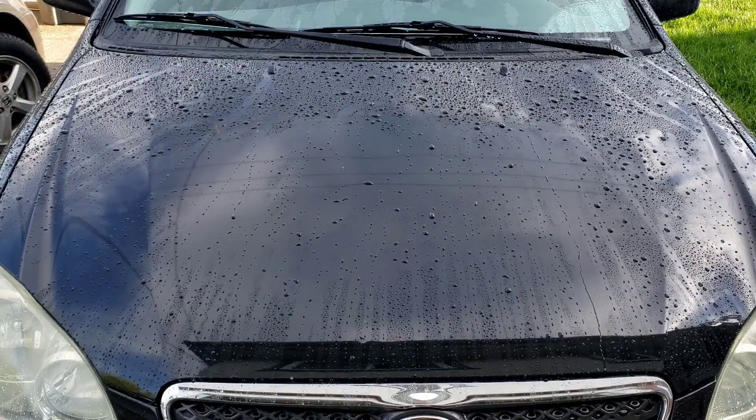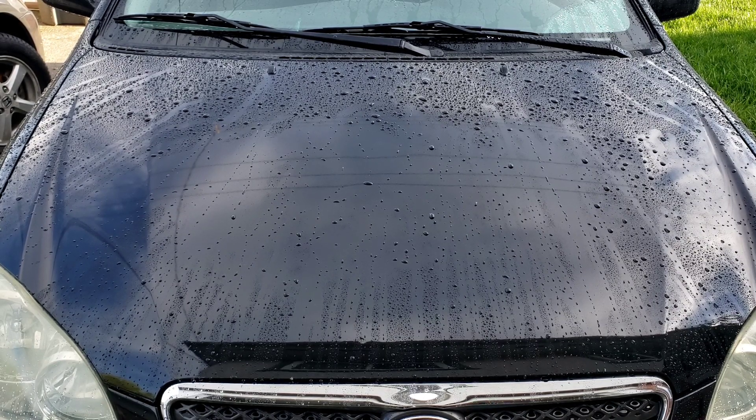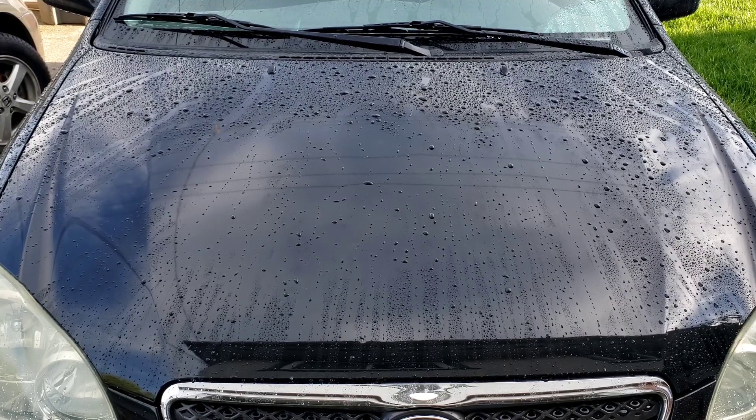As you guys can see, the water beading is still holding up extremely well. All three of them look the same. I'd say the Graphene Flex Wax is probably taking the most water off the hood out of the three, but that could just be my opinion. Right now everything looks okay — I'm going to dry it off and then we'll do another water test to see if there's any residue. Cherry Bubbles is a really good rinsing soap, but we'll do it anyway.